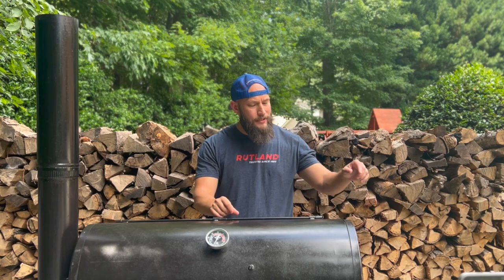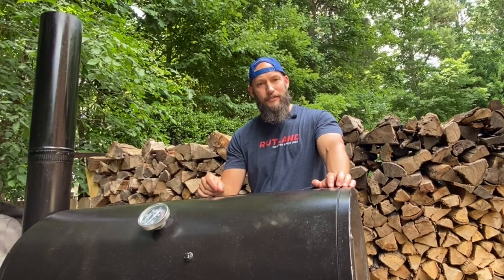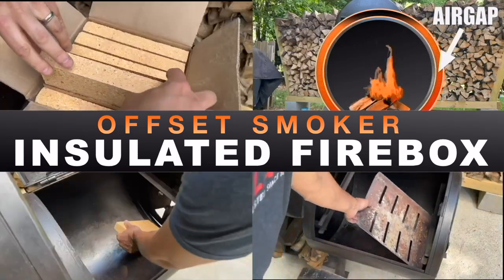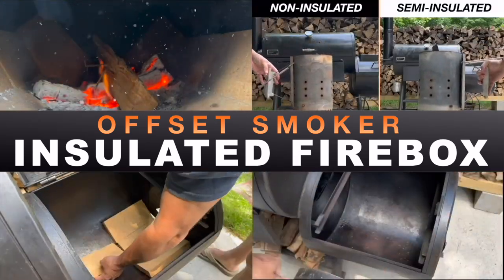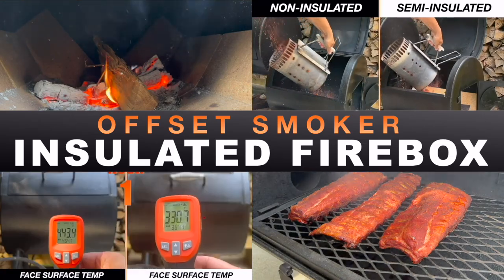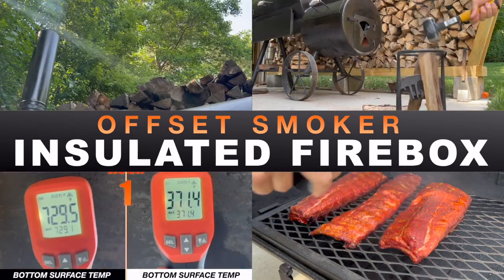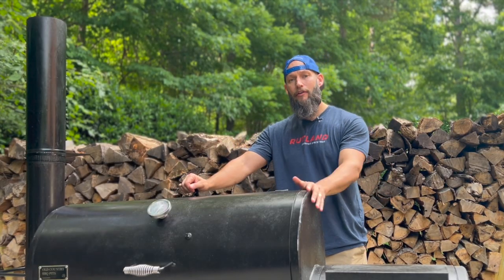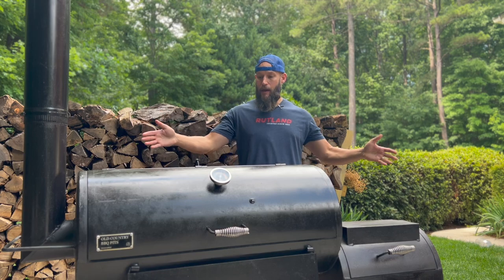Today I'm going to show you how to insulate the firebox in your offset, and it might actually save you some money. Hey guys, John here. Today we're going to talk about insulating the firebox on your backyard offset, and this is my offset.